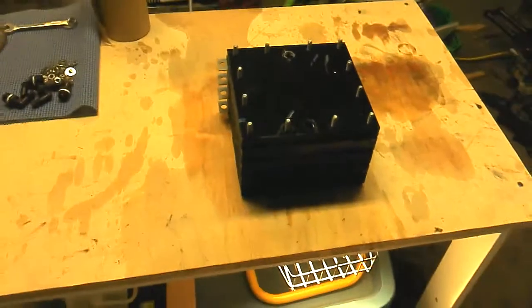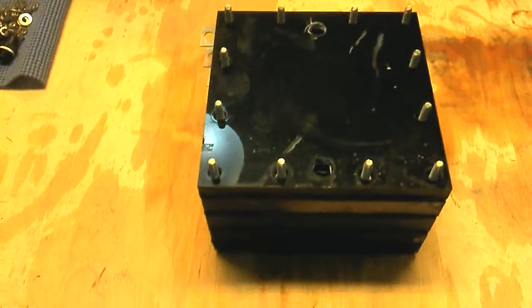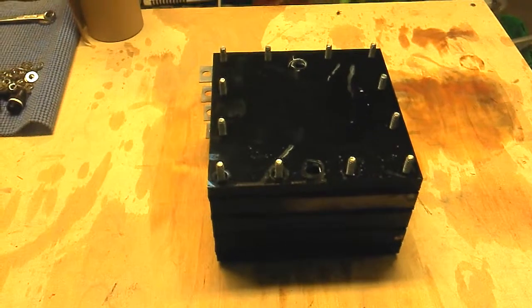All the bolts are in place, nuts are out, and I've noticed there is actually more than four plates. So there will be a moment of truth — we'll see how it's built.